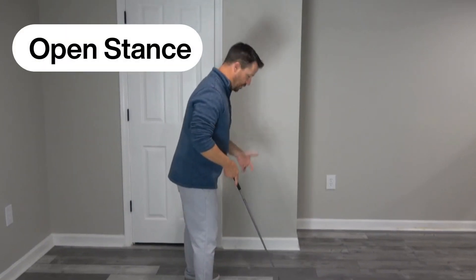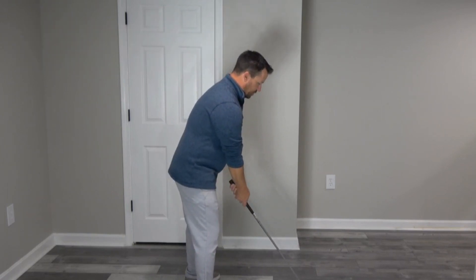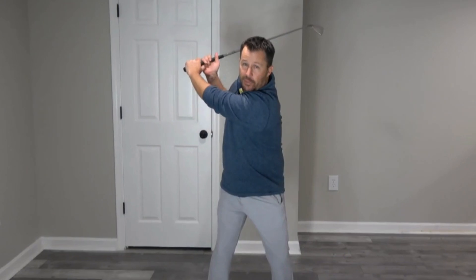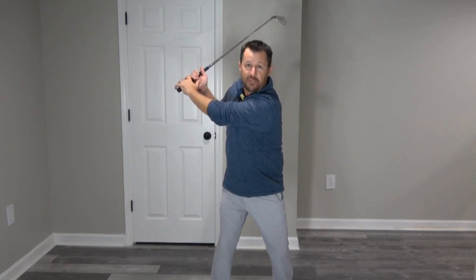If I go to what would be deemed as an open stance, I'm taking my left foot and pulling it back away from the target, meanwhile keeping my club face square to the target. That is going to limit my ability to access rotation in my hips in the backswing. Looking at it face-on with that open stance, I'm only able to get to here — which for some of you might be where you currently are. As I open the stance more, I limit my ability to make good rotation, specifically in that trail hip.